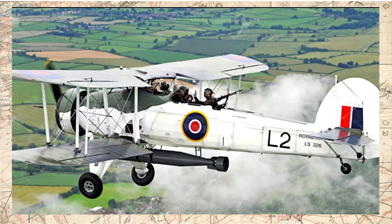O Fairey Swordfish era um biplano de 3 lugares. Seus tripulantes eram o piloto, sentado mais à frente da aeronave, um observador, posicionado no meio dos assentos e que em alguns casos era substituído por tanques extras de combustível, e o rádio-operador, que também manejava a metralhadora traseira da aeronave.